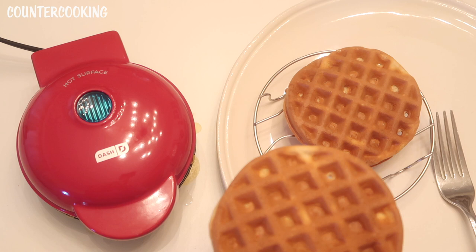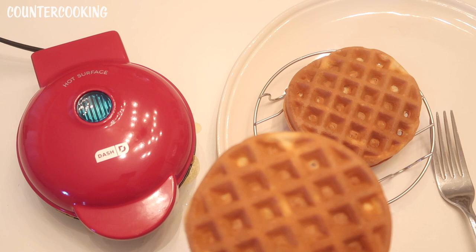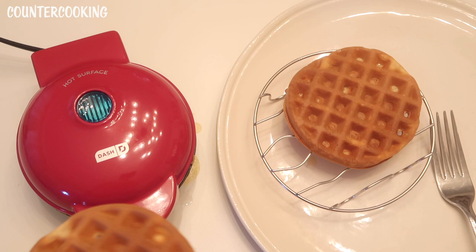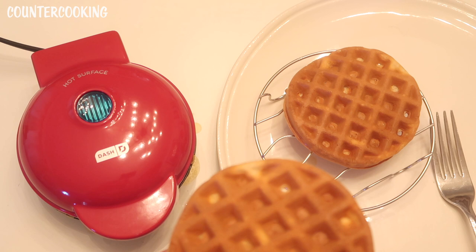I would definitely buy this as a gift for someone. It's a really cute gift — especially for someone in college, for a dorm or small apartment, someone who travels and makes their own food, or friends who live in an RV. It doesn't take up much space. I'm posting the Amazon link in the description below. Let me know what you think about Dash products — do you own any Dash mini makers, what do you like to cook in them, and are you a fan of waffles? Do you have a favorite waffle recipe? Thanks for watching, please subscribe, and have a great day.